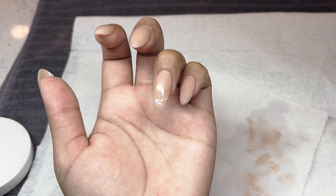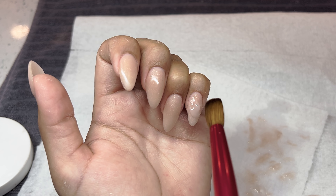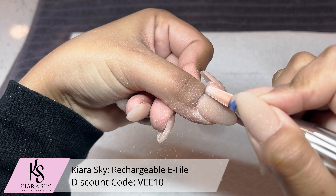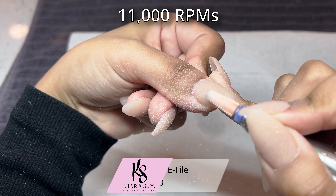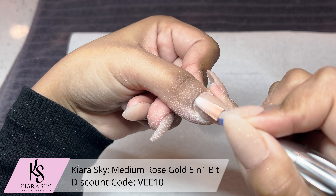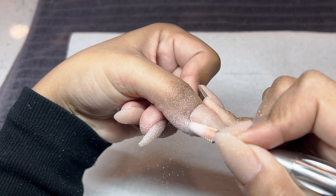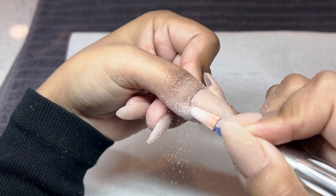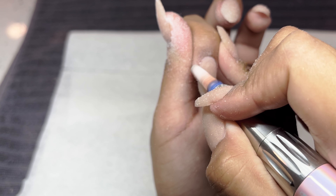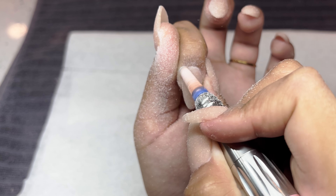The glitter is not thick — it is super fine, you can barely even see it, so it's not a big deal if you do not encapsulate. Now once everything is nice and dry I'm going back in with my e-file from Kiara Sky — I have now moved my speed up to 11,000 RPMs and I'm using my rose gold 5-in-1 bit, which is medium grit. I'm going in around that cuticle area and then just very gently filing the entire surface of the nail. It's a super quick and easy process once you get the hang of using your e-file, especially with really short nails.